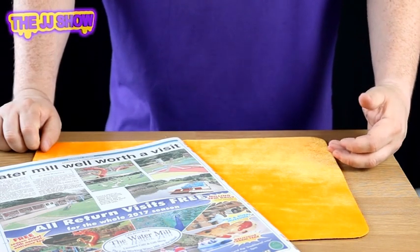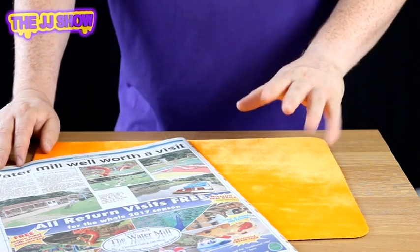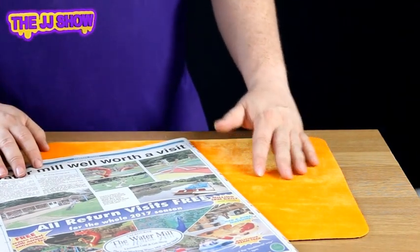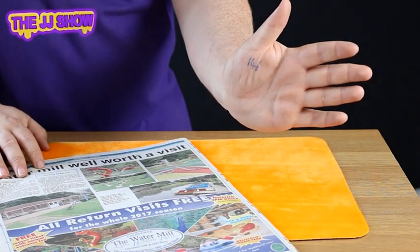Is that correct? 146. Now earlier on I made a prediction. Now this prediction I've actually wrote on my hand. I've not touched a pen since we've taken the paper or anything like that. But if you actually have a look at my hand, you'll see I've got wrote the number 146 — and that's magic.